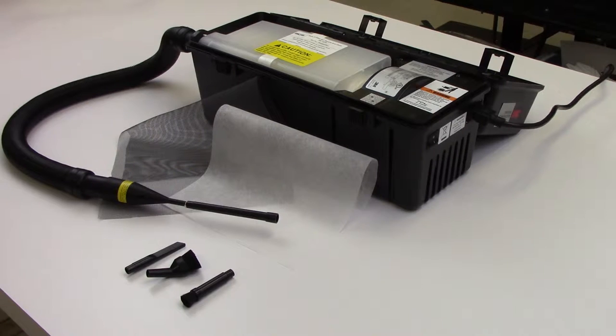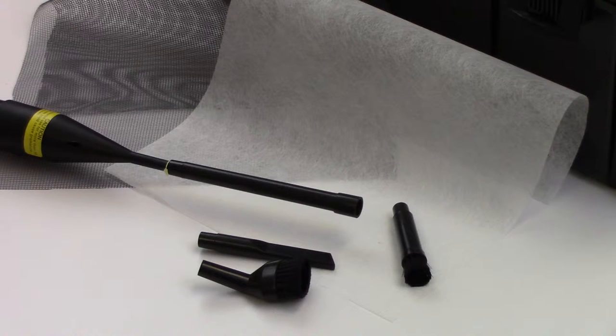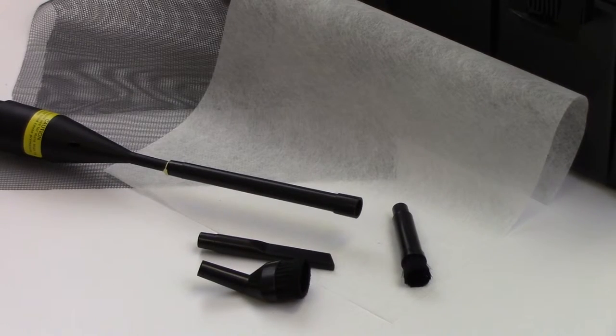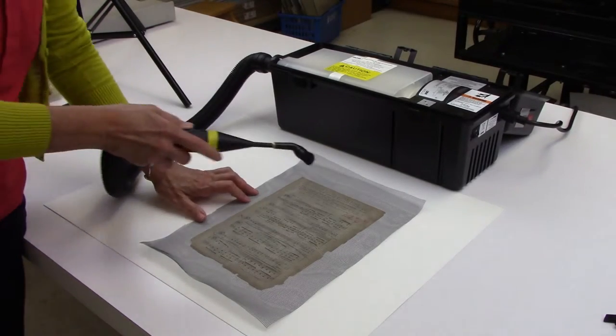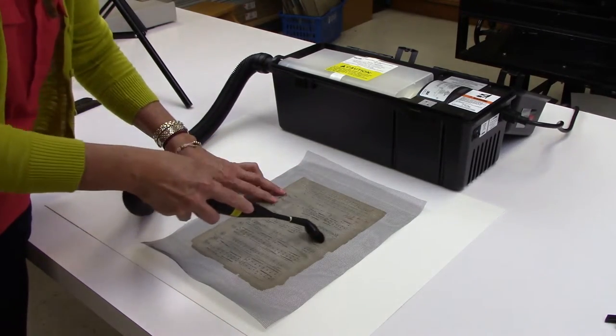Cleaning with a HEPA filter vacuum is necessary when the collection has a high degree of dust, dirt, or mold. A HEPA filter captures much smaller pollutants and particles than any other types of filters, although it does not filter out or remove gases and other molecules. It's important to consider the size of the vacuum attachments. The smaller attachments will help with maneuvering while cleaning. If you have fragile items, using a screen placed over the paper will prevent the suction of any loose pieces.